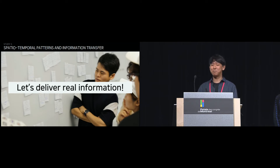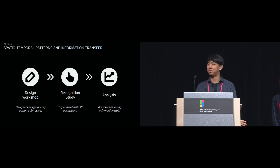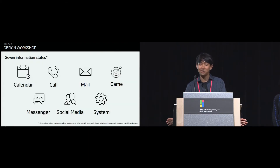The next study was designed to test this hypothesis: delivering real information using both temporal and spatial encoding. We conducted a design workshop and a user study on recognition, and analyzed the transfer of poking patterns. For designing poking patterns, we recruited 6 graduate students from an industrial design department — three had work experience in companies, and one had designed haptic motions for a commercially available haptic device. The designers were asked to design patterns for 7 types of information from Shirazi's paper: calendar, call, mail, game, messenger, social media, and system.